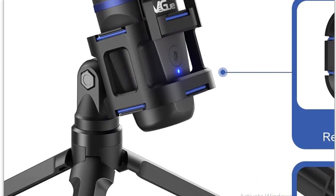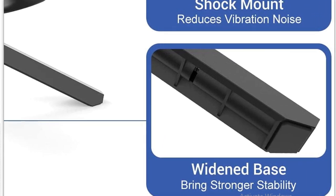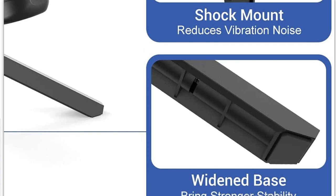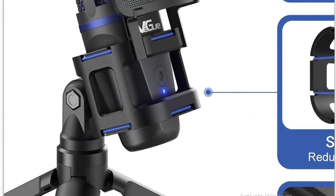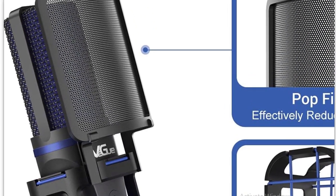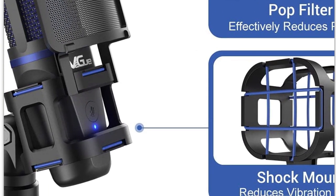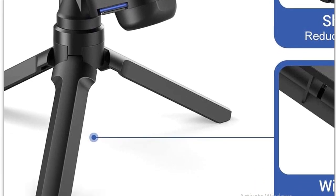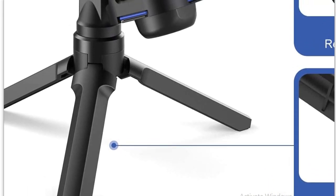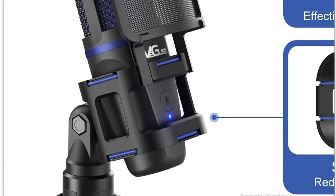Here we have the tripod. The entire thing is made out of plastic, except for some of the fixtures and the middle screening over the condenser. The microphone I've been using for the last two years is all steel. Steel's better, right? Well, steel's heavier and bulkier — and that matters.